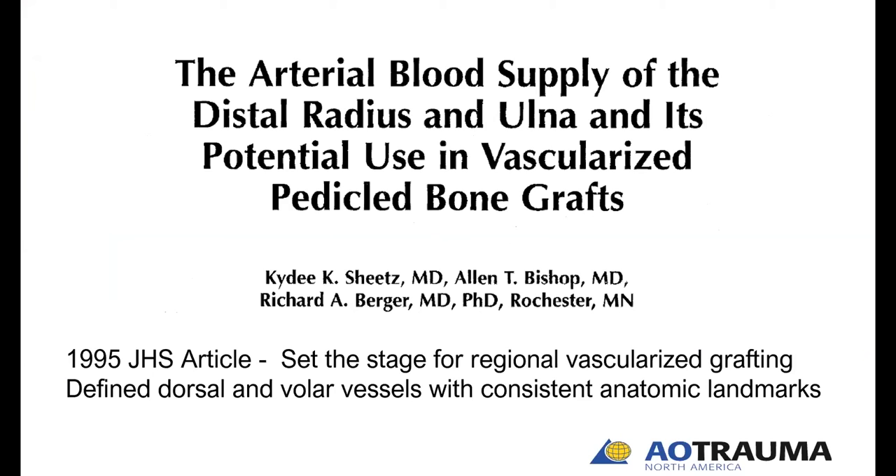All right, great. So as Dr. Gupta alluded to, this was really the article from 1995 in JHS from the Mayo Clinic that stimulated a lot of interest in these pedicled bone grafts from the dorsal radius. It set the stage for all of the regional vascular grafts based on the dorsal vasculature of the radius.